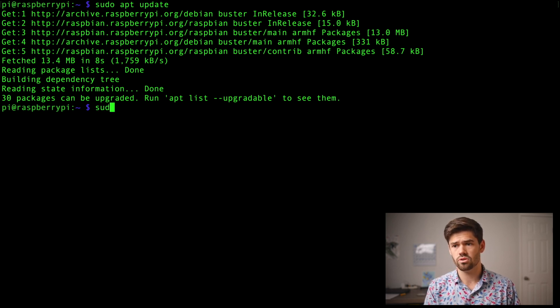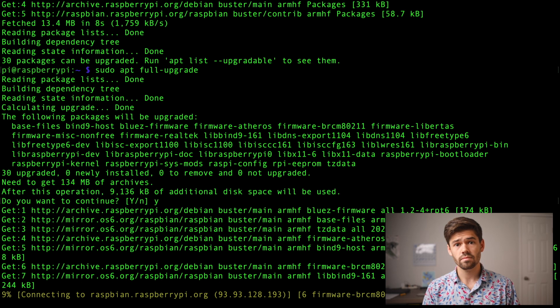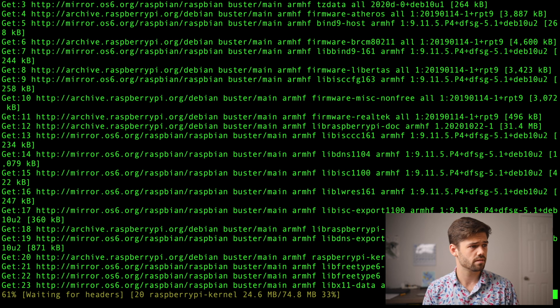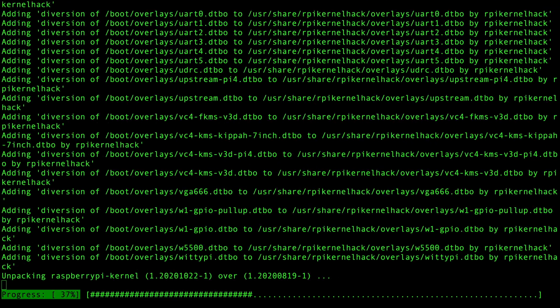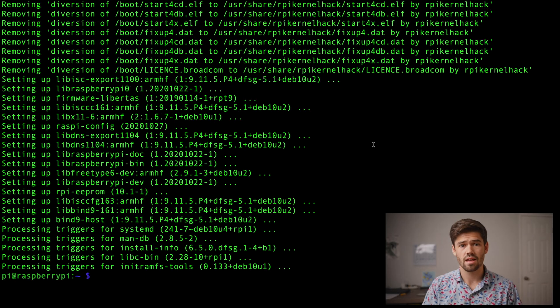Now we're going to do sudo apt full-upgrade to fully upgrade our operating system on the Raspberry Pi. This could take a little while, and it's really important to make sure that we get the new bootloader, which was released only about a month ago. Our Raspberry Pi operating system has now been fully upgraded, which means we're going to have that new bootloader. So we're going to set up the Raspberry Pi to first look for a micro SD card to boot off of, and if it doesn't find one or if it fails, it will then boot to the flash drive.